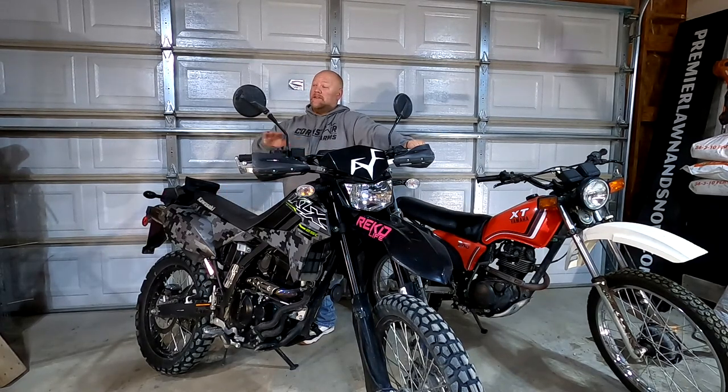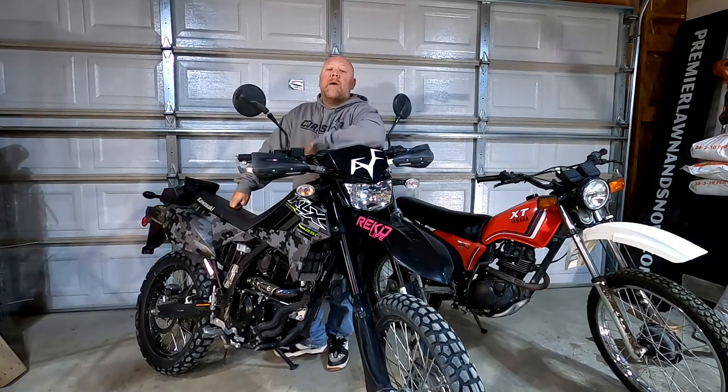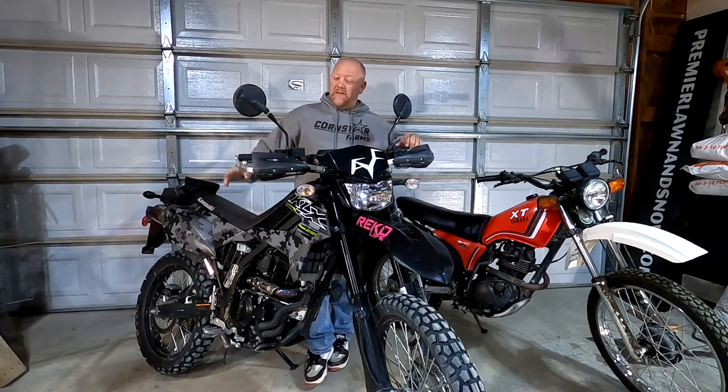That's the sweet spot for these bikes. Obviously you can go lower - I could put a bigger rear sprocket on. I bought my parts from Rocky Mountain ATV, and I think the biggest rear sprocket they had was a 52-tooth. So I could try out a 52 and let you guys know how that goes.